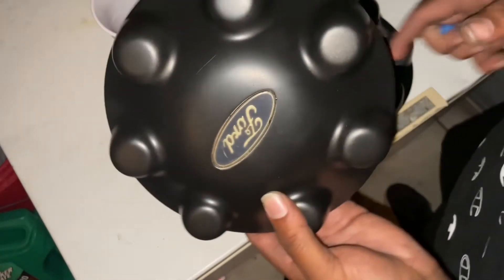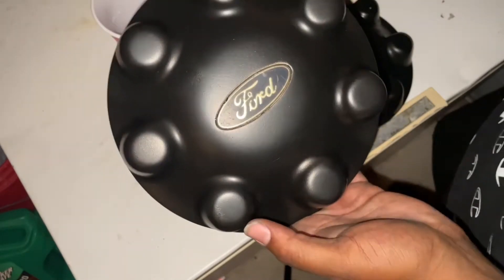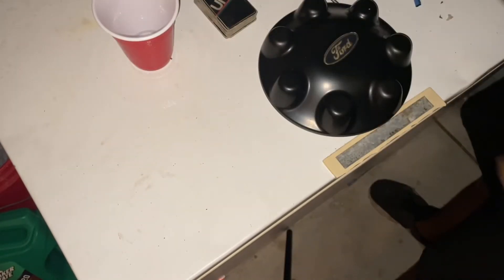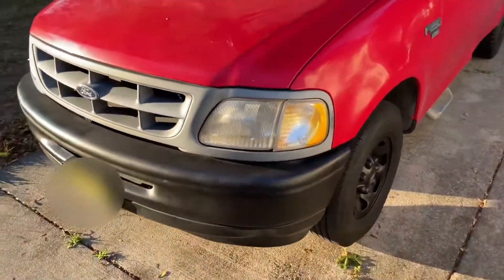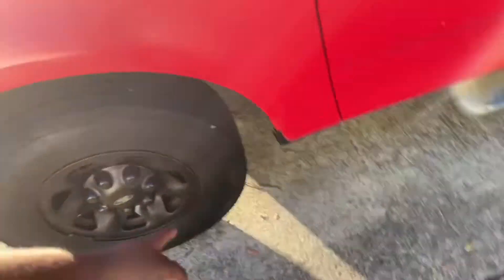I plan on getting new headlights too, and painting that grill — probably the same color, black. But it's starting to look like a little bit of a beast, to be honest. I can't wait to put the leveling kit on it.